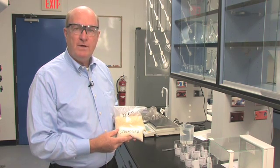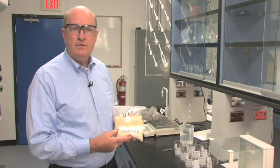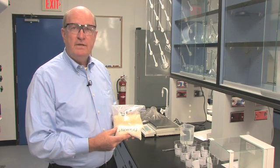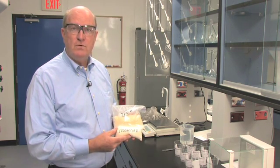Today we're going to make a comparison of two hydrogels. Hydrogels are products that are added to soil. They act as mini-reservoirs — they absorb a large quantity of water and then release it over time to provide a more uniform distribution of water to the plant.